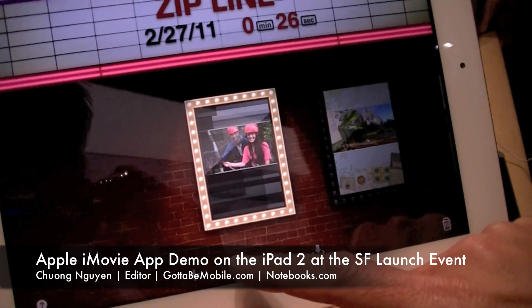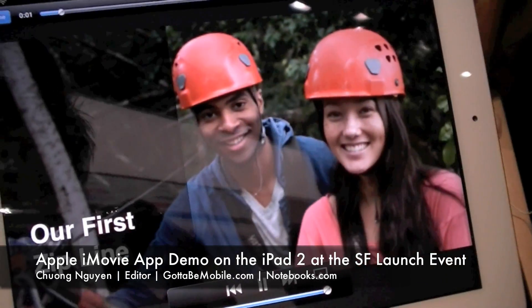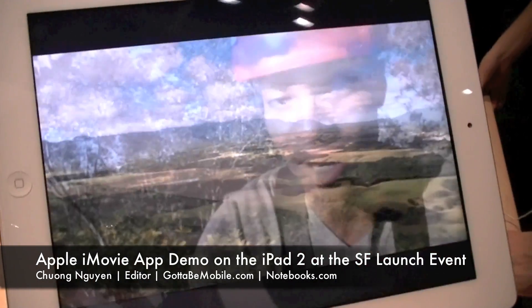Let's go ahead and play back our movie in full screen rather than look at the video editor. All the themes, music, and effects are applied here.